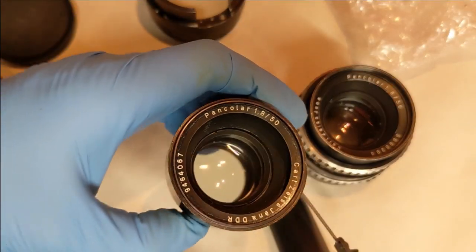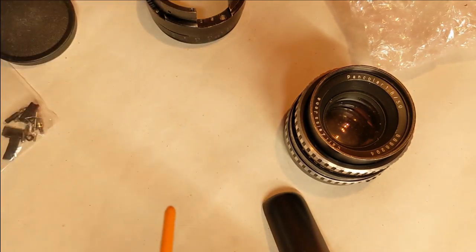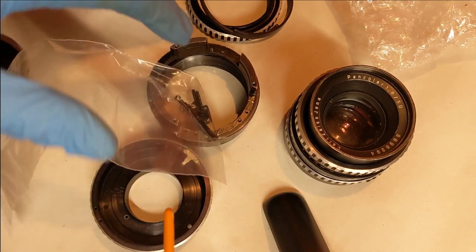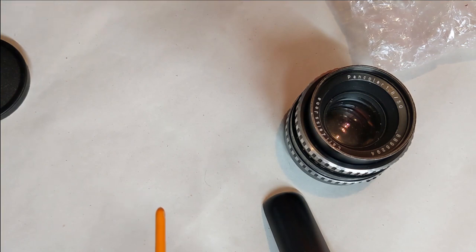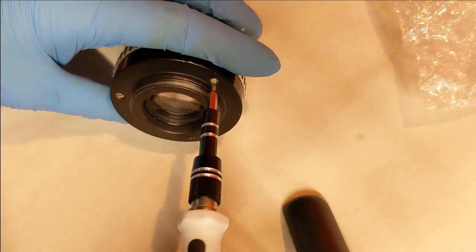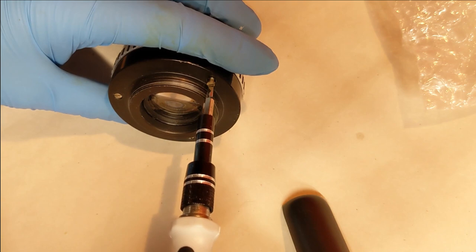Luckily I have a box of spare parts containing a lot of Pancolar pieces. I bought that box hoping there'd be enough parts to make a Pancolar — it was sold as a disassembled Pancolar the seller couldn't put back together, but it turns out it's in terrible condition. I paid a small amount for that. For this Pancolar today on eBay I paid just below the average selling price, so it wasn't really expensive or super cheap.